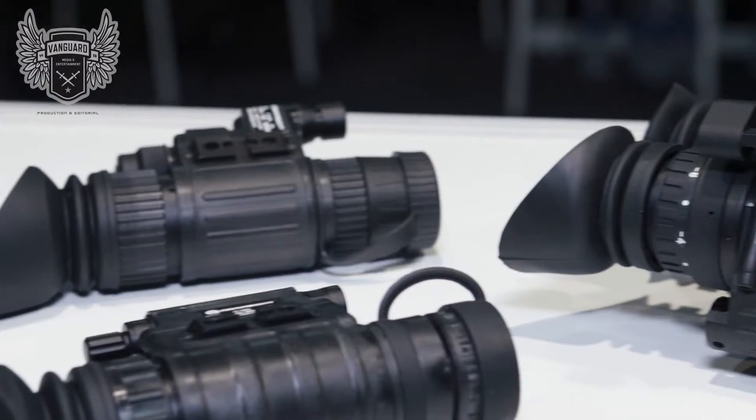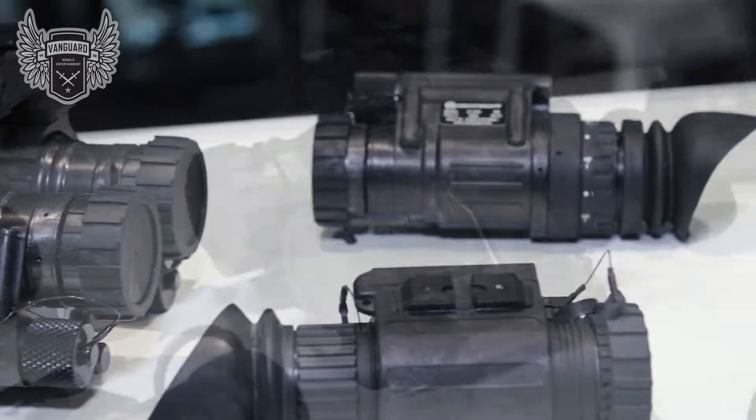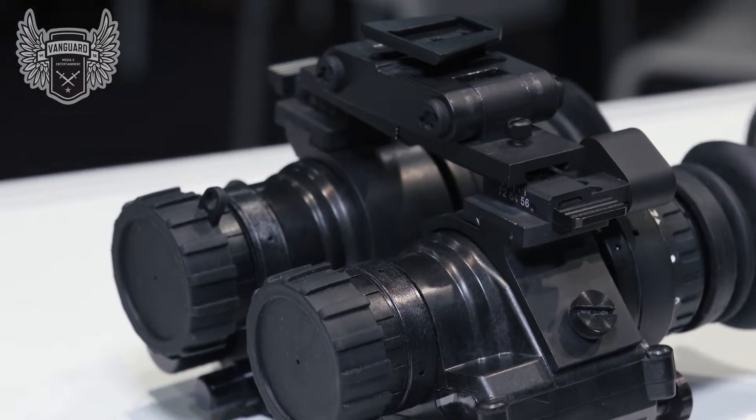Steve's got that look again — he's got something new to show me. Do you recognize this? PVS-14. So not only is it a PVS-14, but we also came out with a new mount this year. Basically it's a dual bridge, not only for PVS-14s, but also for a variety of our binoculars. Basically a universal mount for it.